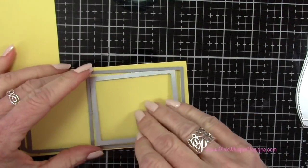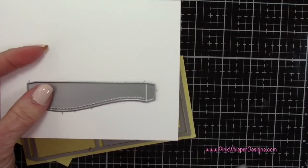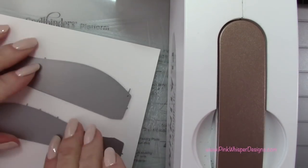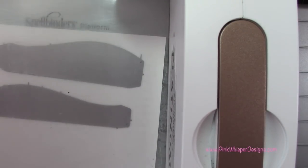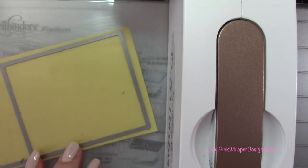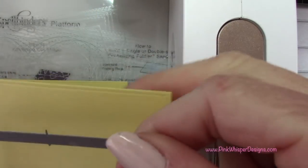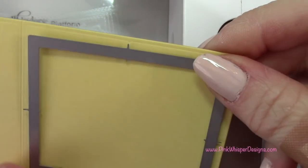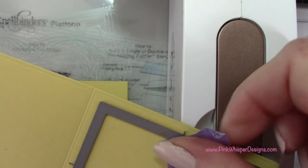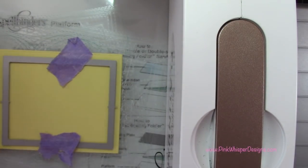We're going to die cut two of those panels — one with the frame and one without. On the Bristol smooth we're going to die cut these two borders, which have a beautiful stitched edge and little tabs on either side so they fit right inside the shadow box. So that's my solid piece, and the second one I'm going to run through again, centering the frame, holding it down with a little bit of iCraft purple tape.